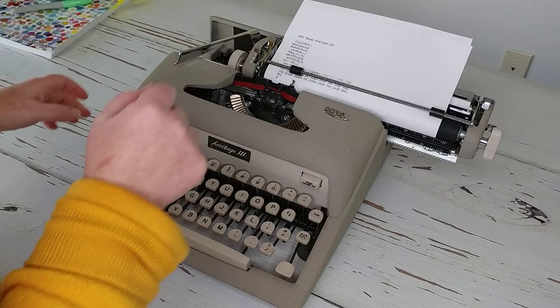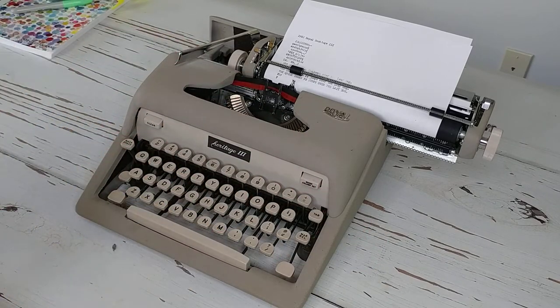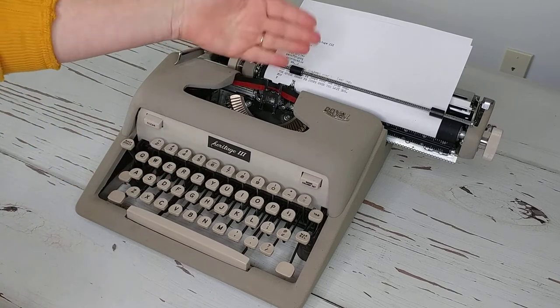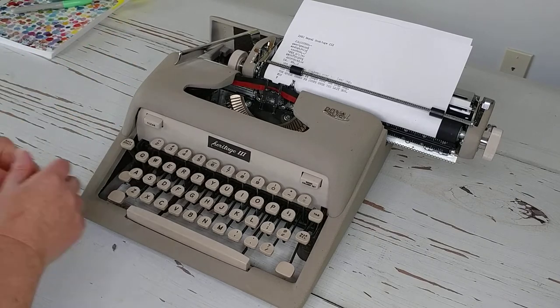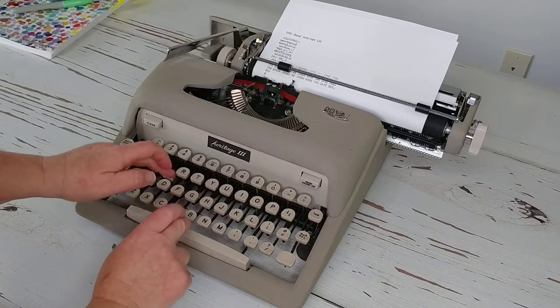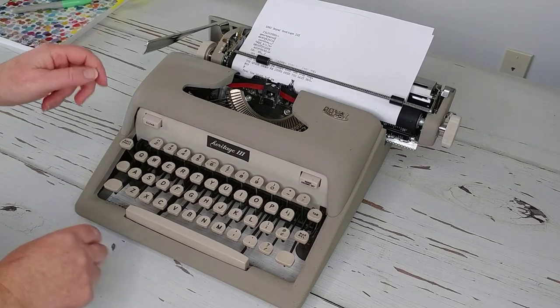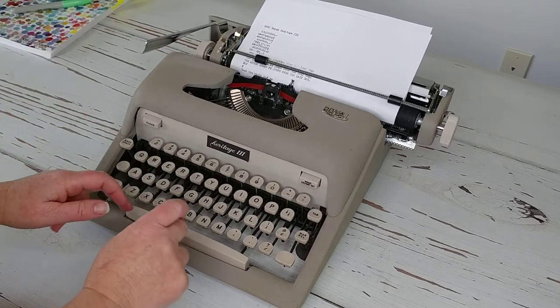Just one note — sometimes if you're a quick typist on a manual it doesn't always work that great. The F is slow to return, and so I type faster than the bar falls back down on the letter F. It did it again — the F does not come down fast enough, so I'll slow that down.